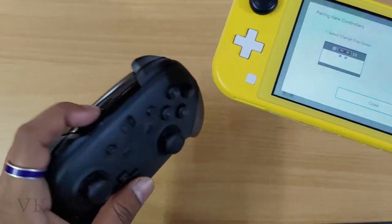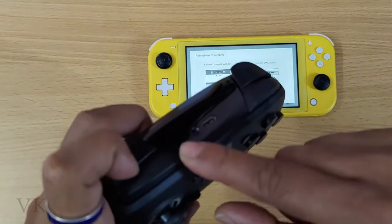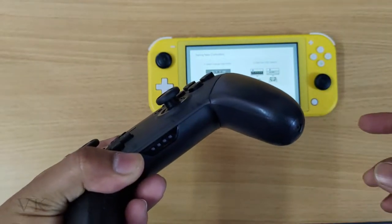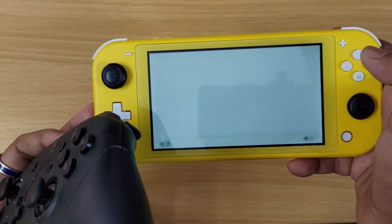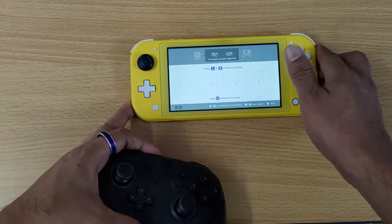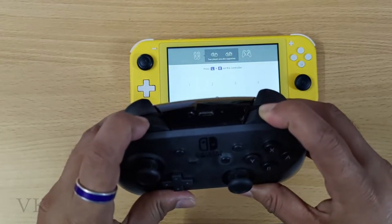Here is the sync button — I need to hold it. Now come to change grip order. I need to press the L or R button, holding it.